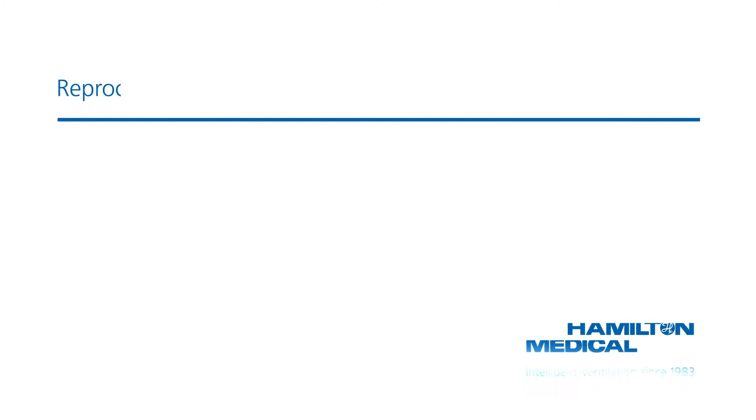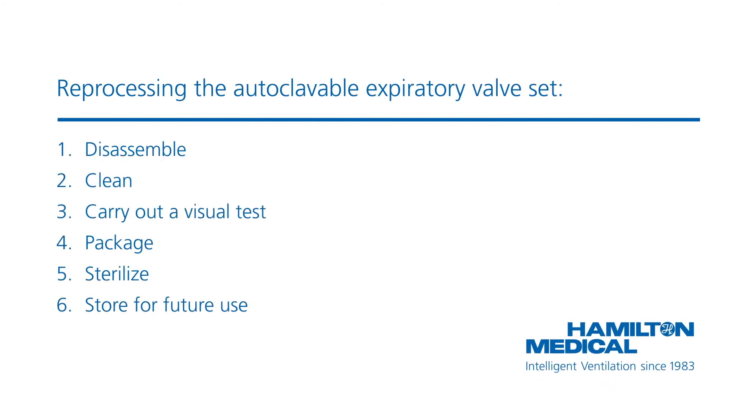If you are using an autoclavable expiratory valve set, reprocess it immediately after use following the relevant reprocessing guide. Reprocessing the autoclavable expiratory valve set comprises a few steps.